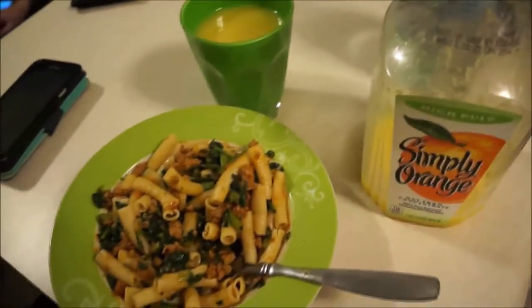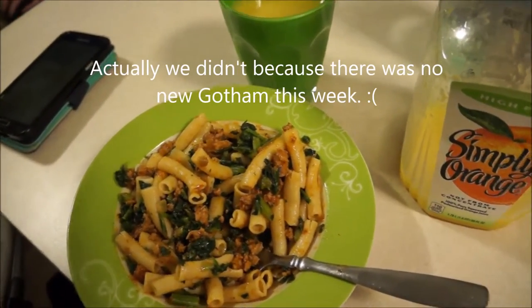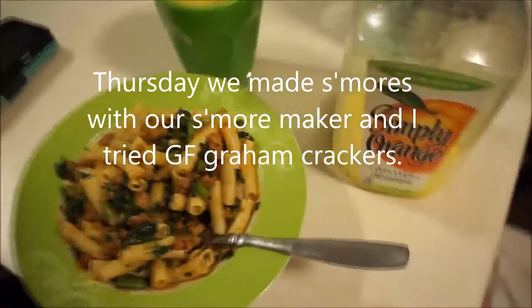Non-GMO. So we're going to eat and then I think we'll sit and watch Gotham — it's Wednesday. So that's the plan for the evening.